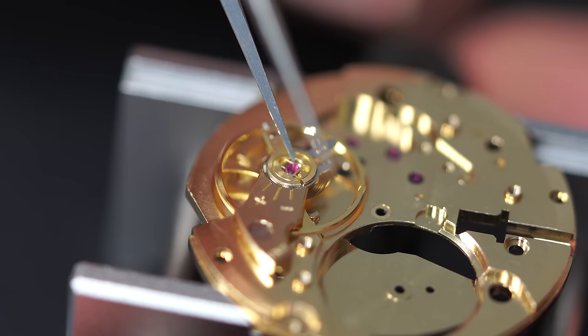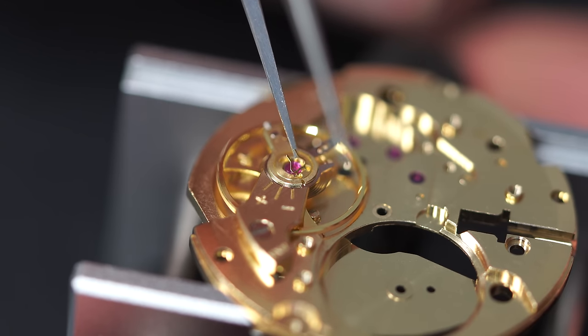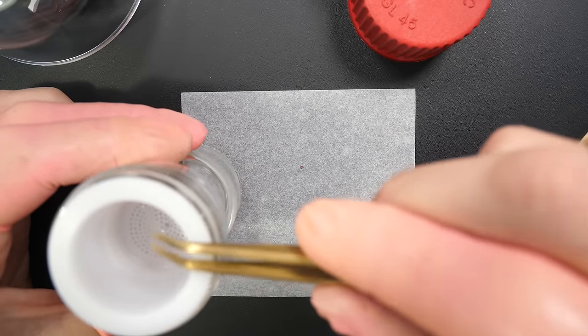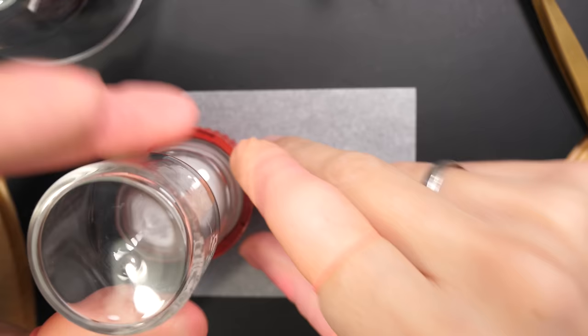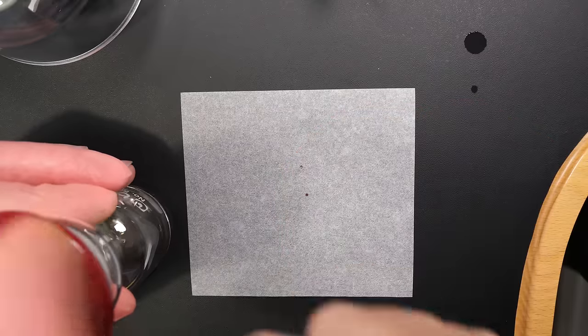Done with the mainspring barrel assembly. Now working on the balance: taking the jewels out first, cleaning them, checking they're fully clean. Then doing an epilam treatment just to make sure the oil will stay nice and centered. This makes the oiling a lot more efficient.